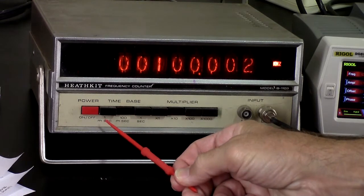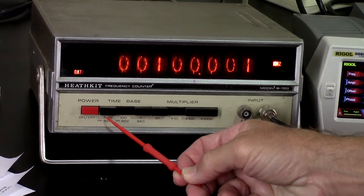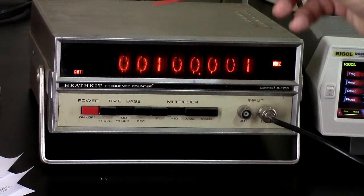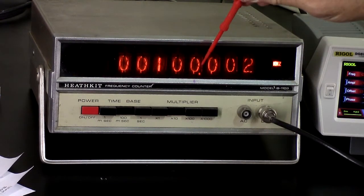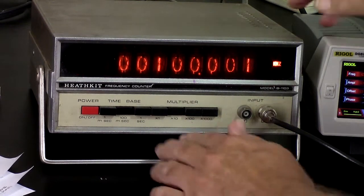I have three time bases here — this is the gate. One millisecond, 100 milliseconds, or one second. And there's a multiplier: times 1, times 10, times 100, times 1000. On 100 milliseconds and times 10, I'm seeing 100.00 kilohertz, which is pretty good.